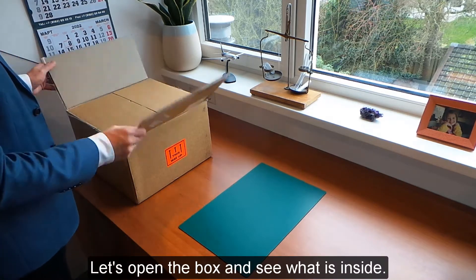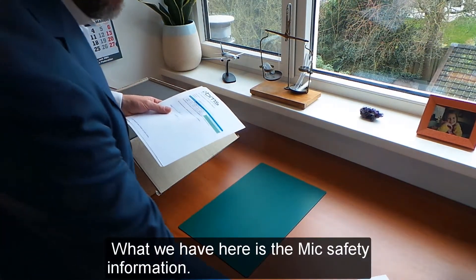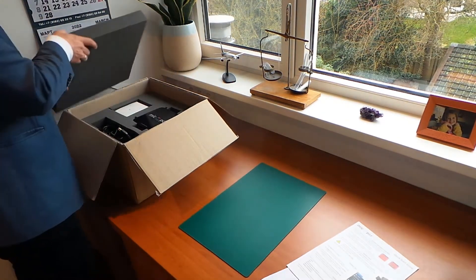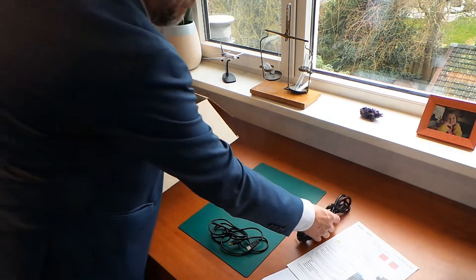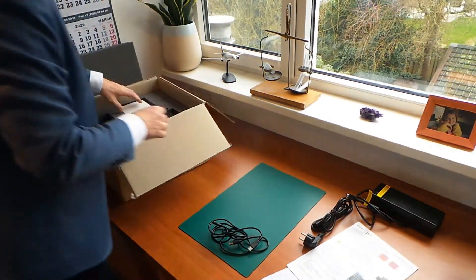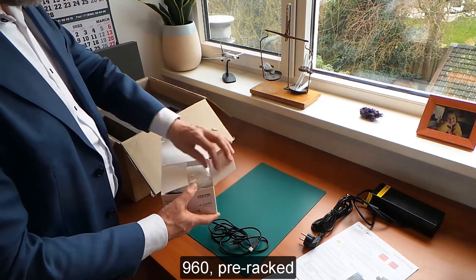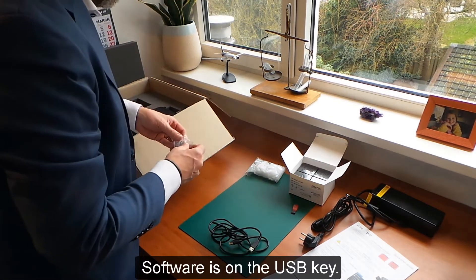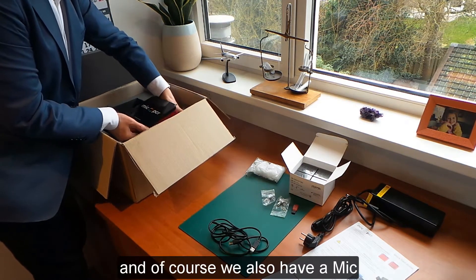Let's open the box and see what's inside. We have here the MIG safety information, temperature verification report, and the quick start guide. Next to that, a USB cable, a power cord, the power adapter, a box with MIG tubes and caps, 960 pre-racked tubes, the software on the USB key, MIG capping tool, Bluetooth antenna, and of course the MIG itself.